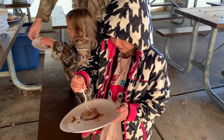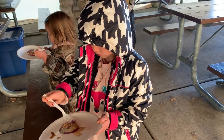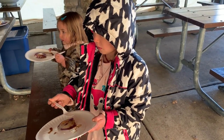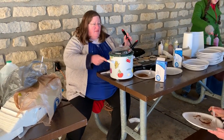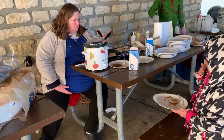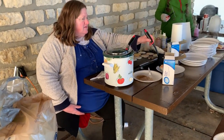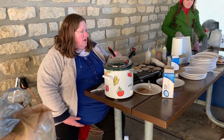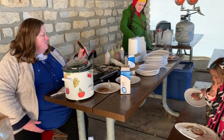It takes 40 gallons of sap water out of the trees to make one gallon of syrup. That's a lot — 40 gallons of sap to make one gallon of syrup. That is crazy. No wonder it's so expensive at the grocery store.